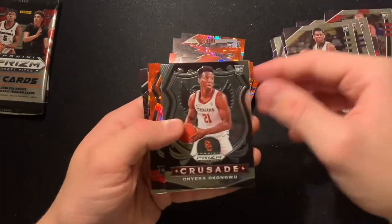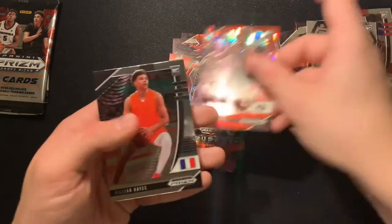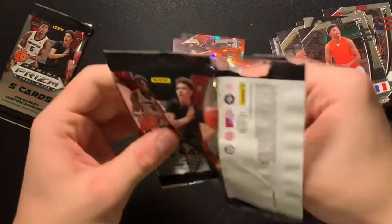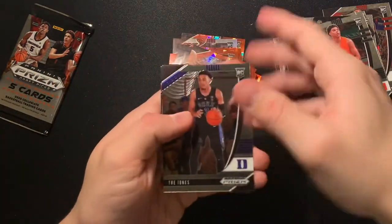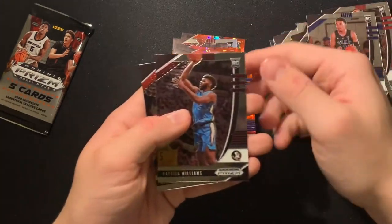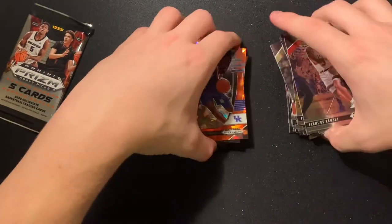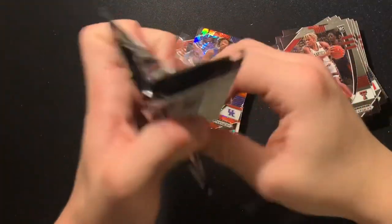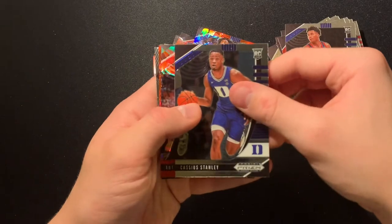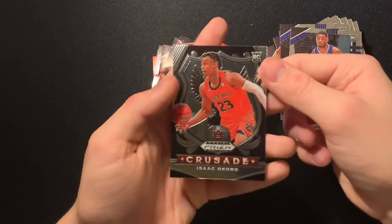Aaron Nesmith base, Onyeka Okongwu base, RJ Hampton red ice, Anthony Edwards red ice, Killian Hayes base. Two more packs and then we have our red ice auto. Still haven't gotten any downtown cards — kind of disappointed in that. Trey Jones base, Cole Anthony red ice, Tyrese Maxey red ice, Patrick Williams base, Jamias Ramsey base. Last pack — let's get a downtown out of here. Downtown Devin Dotson! Cassius Stanley, Anthony Edwards red ice, Cole Anthony red ice, Isaac Okoro crusade.